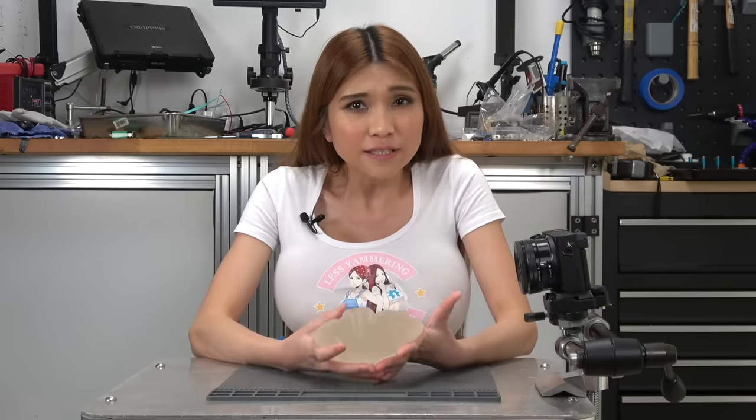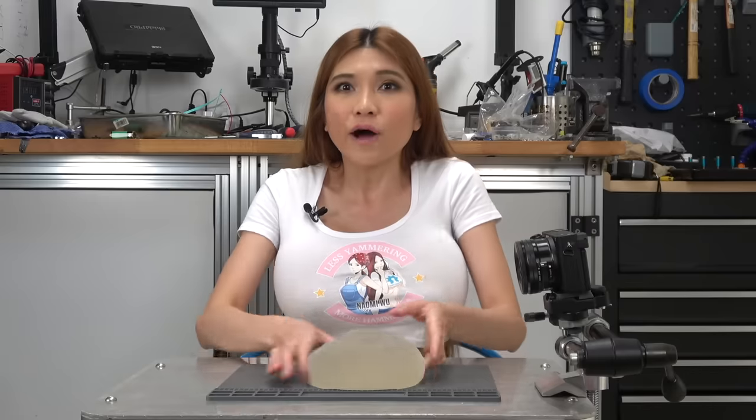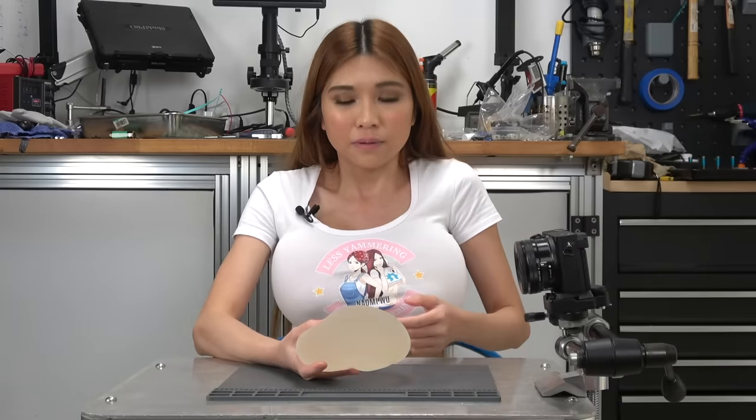And talk about why I have to get my augments swapped out. The third thing you'll notice is I've only got one implant here, but two boobs. That's because one ruptured.